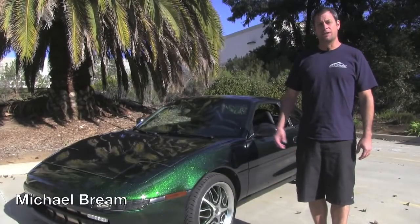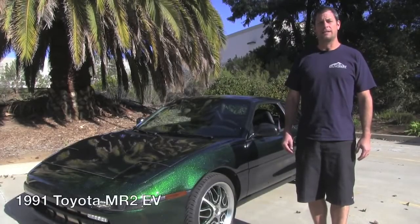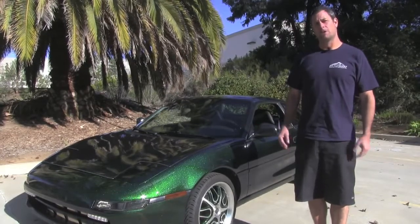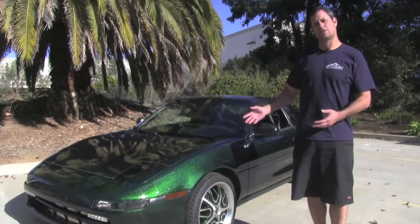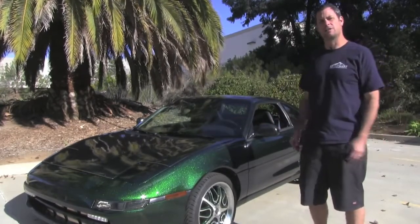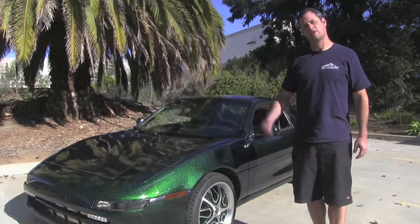I'm Michael Breen with EV West, and today we're going to give you a quick walkthrough of the 1991 Toyota MR2 that we did an all-electric conversion on. I'm going to show you some of the components under the hood and some of the components under the rear engine compartment, give you a quick idea of the car, and then we'll go for a little drive. Let's go.